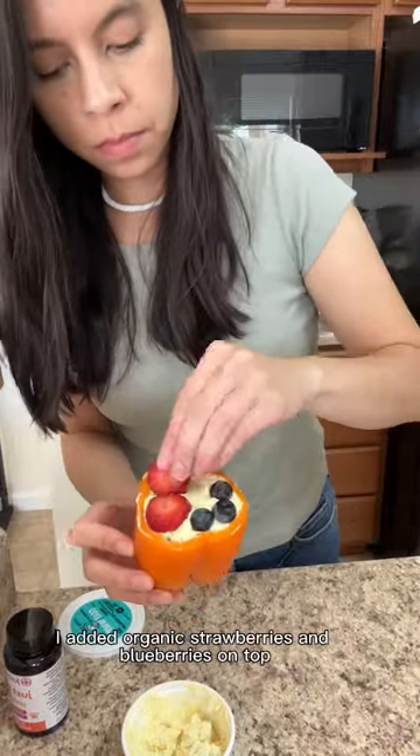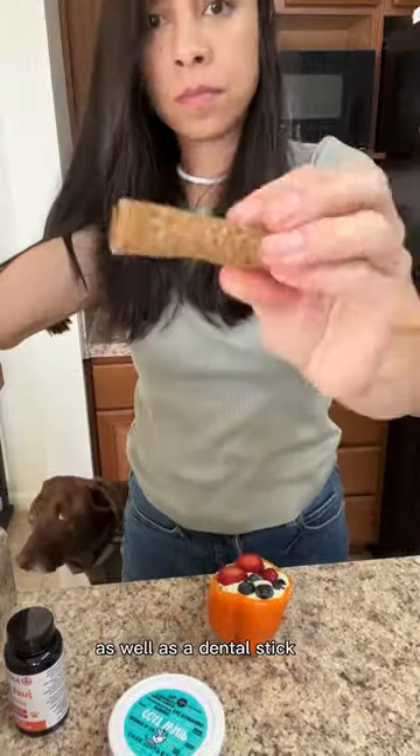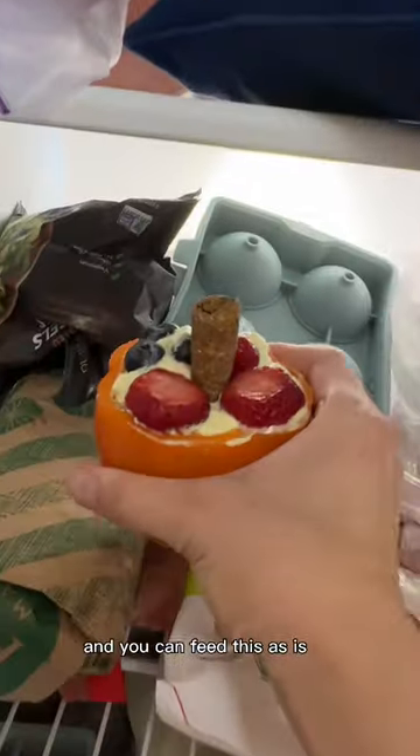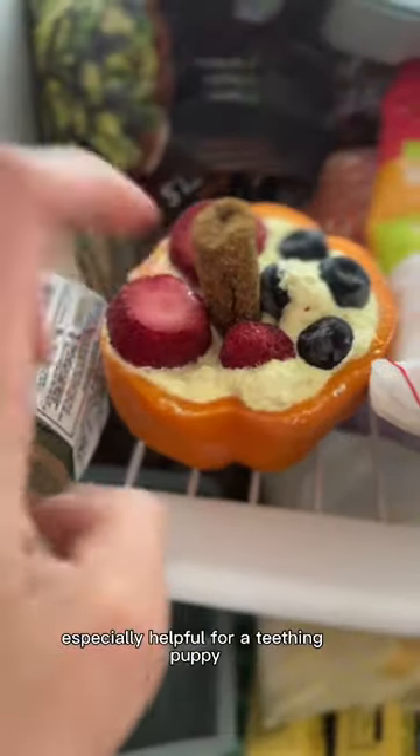And obviously nothing goes to waste here — this is where you get to be creative. I added organic strawberries and blueberries on top, as well as a dental stick shoved down in the middle. You can feed this as is, but I opted to freeze it for about two to four hours, which makes it longer lasting — especially helpful for a teething puppy.